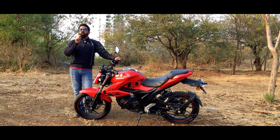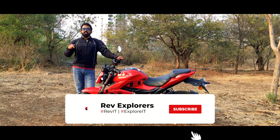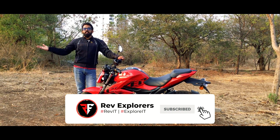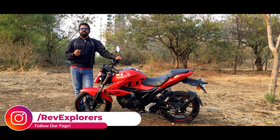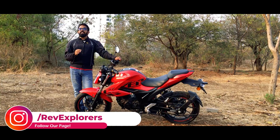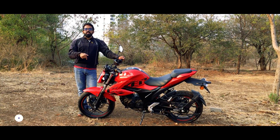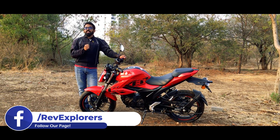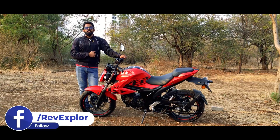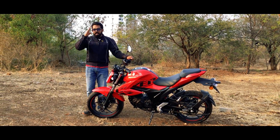I hope you liked this video — do give it a thumbs up. If you're new to our channel, don't forget to hit the subscribe button and ring the bell so you never miss an update from Rev Explorers. Check out our social media pages on Instagram, Facebook, and Twitter. If you have any doubts or queries, leave them in the comment section below or get in touch with us on social media. We'll see you again in the next video — till then, stay home, stay safe, ride safe. Bye!